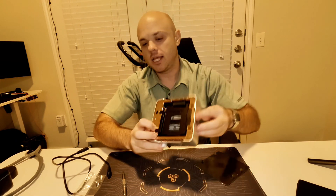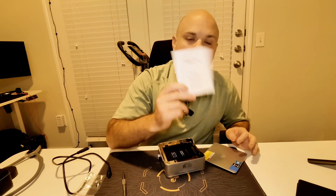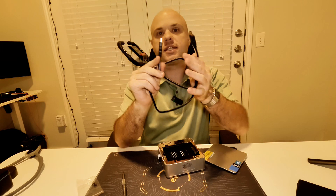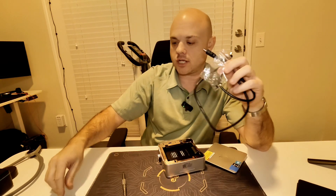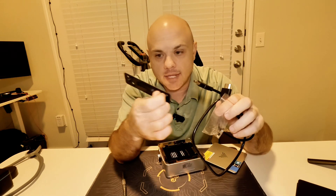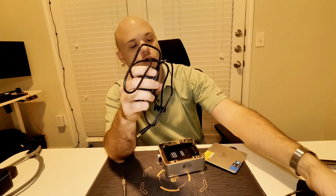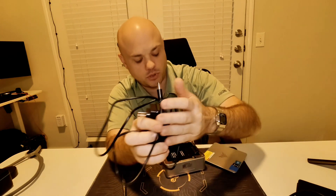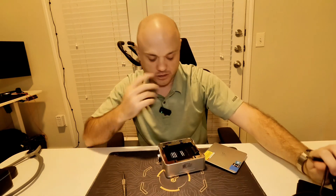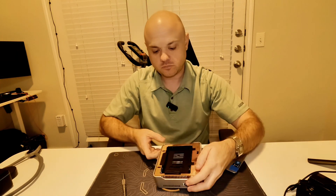Everything this comes with: the computer itself, a user manual, an HDMI cable, extra screws for the included mounting bracket, and a power cable. The power cable uses a barrel connector, so it's very easy to replace.